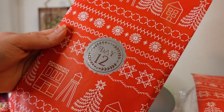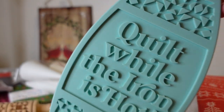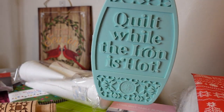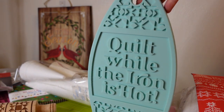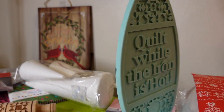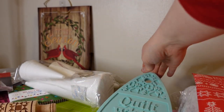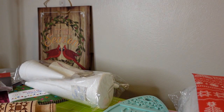Day twelve is the Missouri Star Quilt Company Iron Rest. It has a cute little phrase on it and it's in their teal color. It's not something I'll really utilize — I already have one that came with a different iron. I don't have a lot of use for it, but it is cute. I could put it up on the wall and be happy with that.